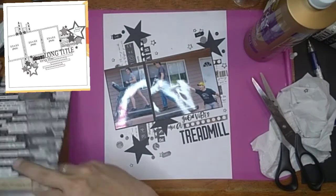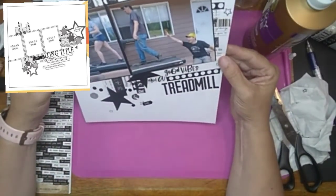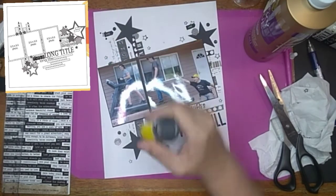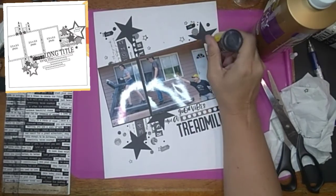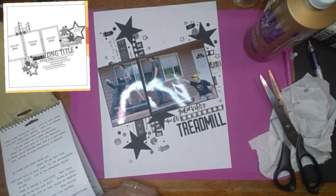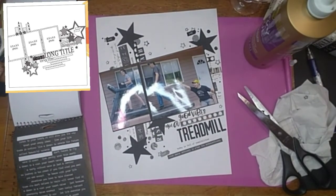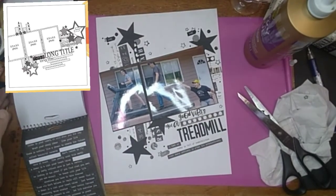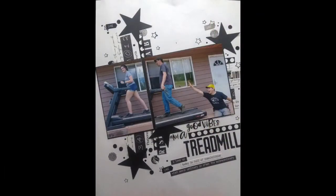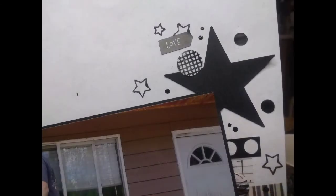I come back in with glue and glue those stickers down too, just to make sure they're going to stay. Then I come in with my puffy paint in black and add little black dots everywhere. I do add a couple of word stickers with the Tim Holtz word phrases, alternating between the black and the white. And there you go — I don't remember what they say, sorry — but here's my layout! If you like it please give me a thumbs up; if you want to see more please subscribe. If you're already a subscriber, thank you very much. Thank you so much for watching, bye!